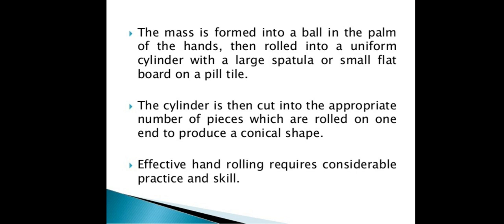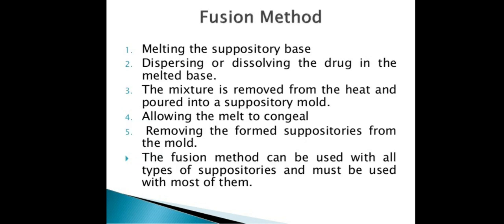A uniform cylinder shape is formed, then cut into pieces to produce the conical shape. This hand rolling method requires practice and skill.